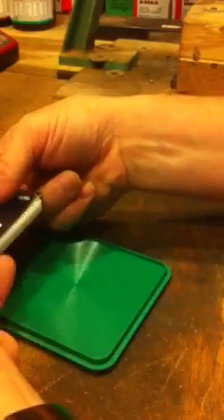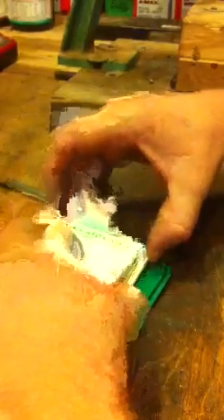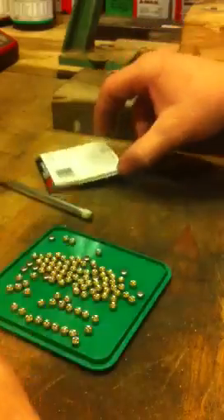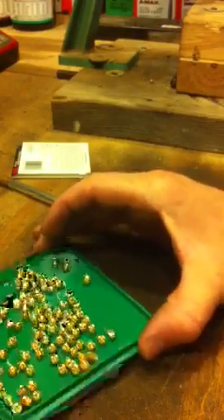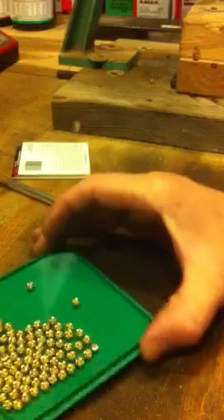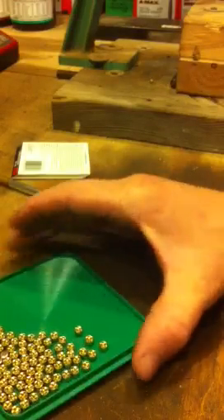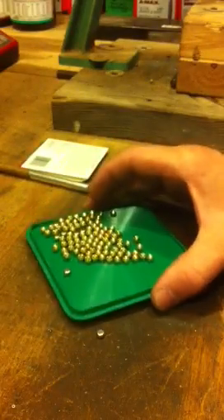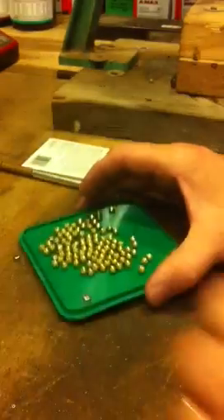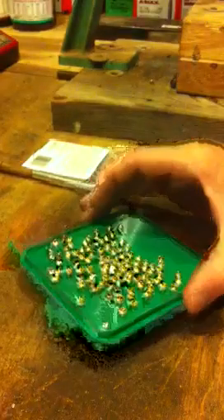The easiest way I found to do it is just put the cardboard down like that, pull them aside. See, they're not all the same. You're supposed to be able to shake it and they would all flip over, which they slowly actually are. I think I'm making it worse. Yeah, definitely making it worse.